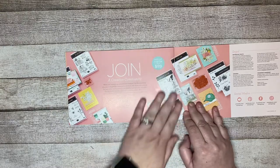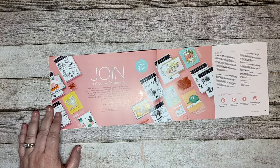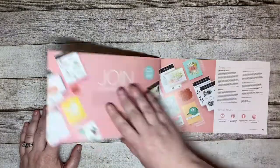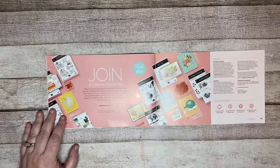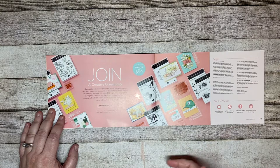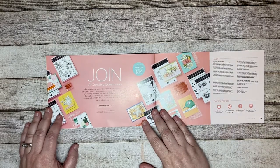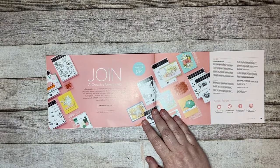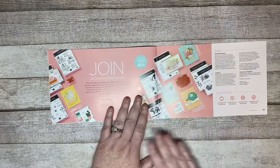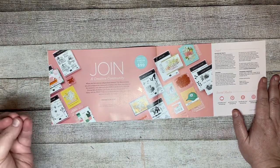The last thing I wanted to go over is the joining special. There is always a great joining special during Celebration. Just to let you know, you cannot get the actual Celebration free items in your starter kit. In your starter kit you get $125 worth of products for only $99, so you're already getting free items. But during Celebration, you can also pick any two stamp sets for free — from the annual catalog or the new mini catalog.